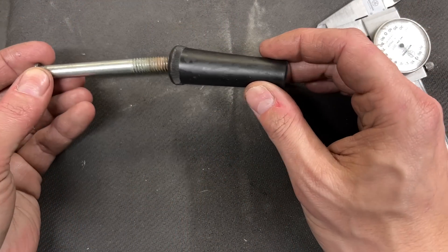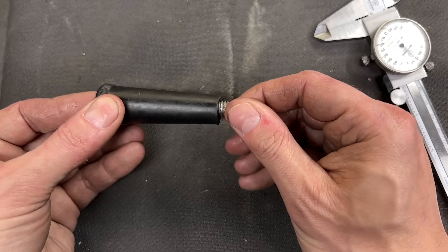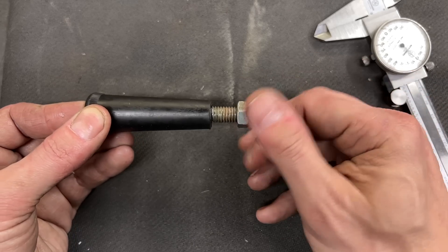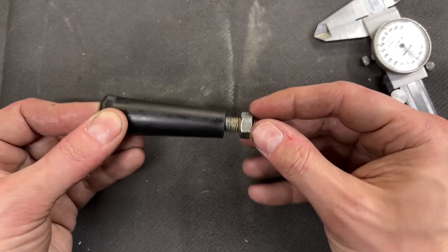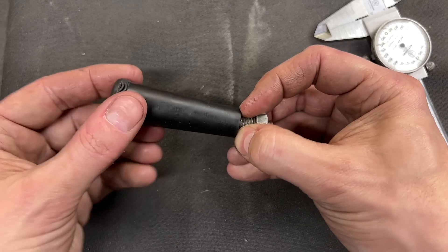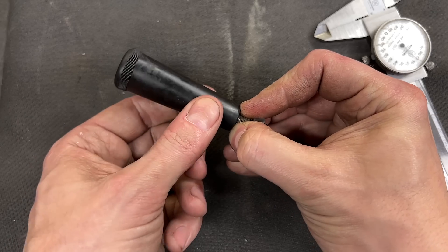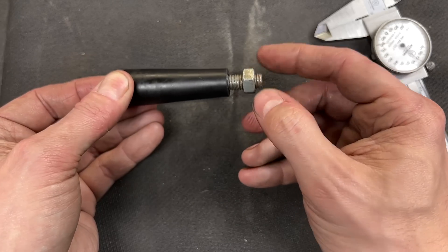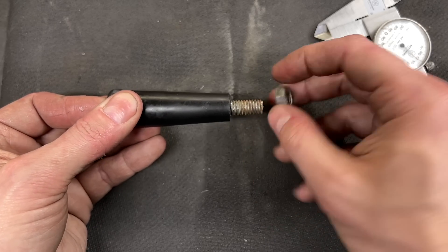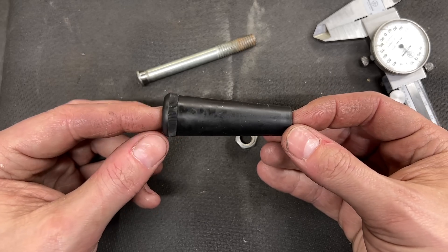This is the original handle. It's pretty simple — you've got a bolt that goes through the handle, this end screws into the lathe, and then this nut is a jam nut that you use to set the length of the bolt so that when you screw it into the lathe it doesn't tighten against the handle preventing it from spinning. I'm going to replace all of these parts. It's silly that you need a jam nut when they could have just made a bolt that was the right length.